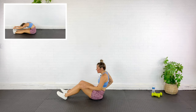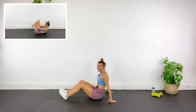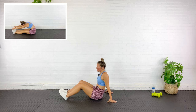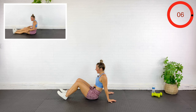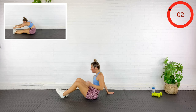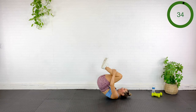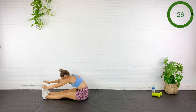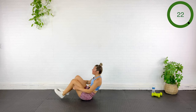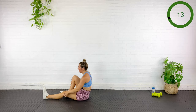Coming all the way down for our last circuit. We're going to roll back, roll up, and then dive forward and stretch to touch our toes. Roll back, up again, dive, and touch the toes. It's not about speed, it's about control. Make sure you pull those abs in to help control the roll back and dive forward. You can take as much time in that stretch as you need to.